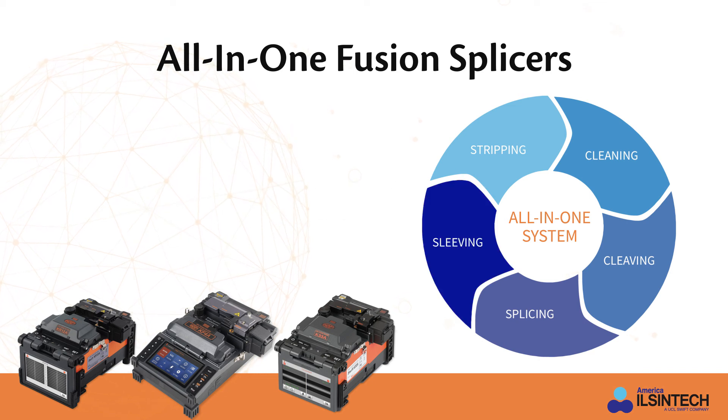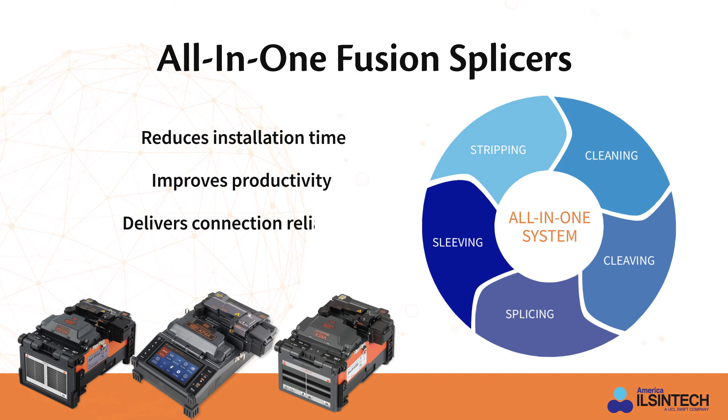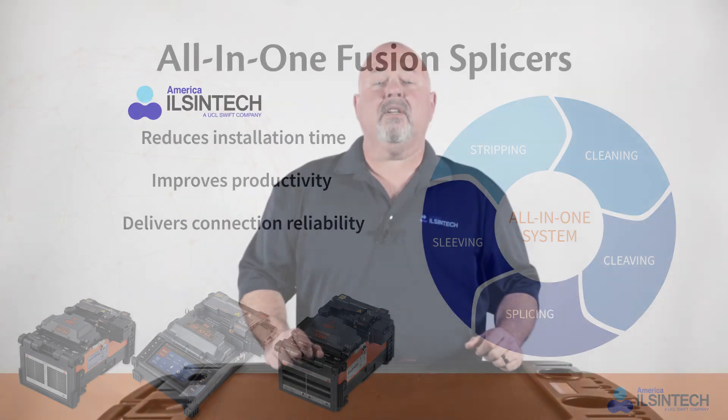This all-in-one functionality reduces installation time, improves productivity, and delivers connection reliability. At America Ilcentech, we strive to continuously provide innovative and forward-thinking resources for fusion splicing technology that deliver easier terminations, improved productivity, and reliable performance.